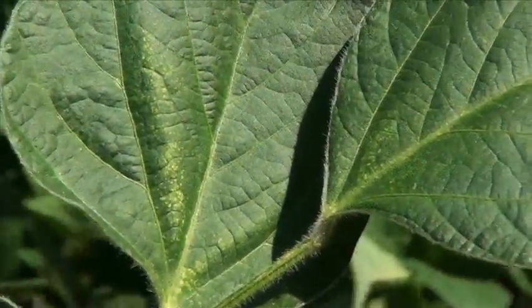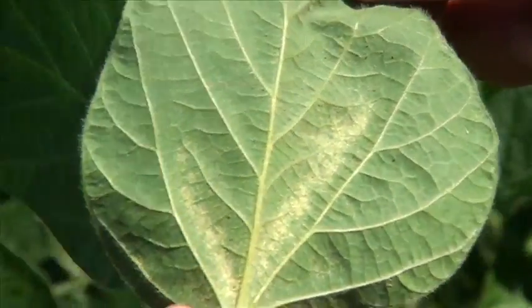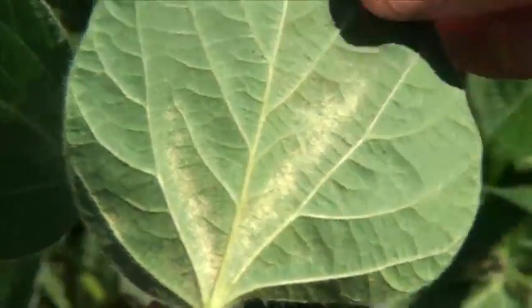That's well above threshold. One threshold number we use is 10 mites per leaflet. Or simply, do we see the stippling — do we see the leaf foliage of the soybean plant starting to turn to that dusty look? That would indicate you've got enough mite pressure and you want to take some corrective action.